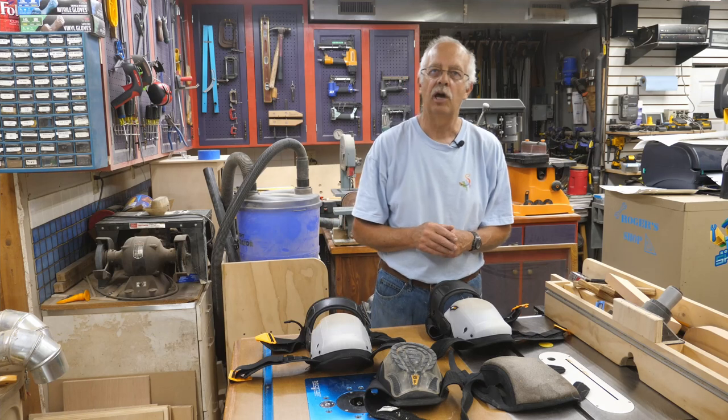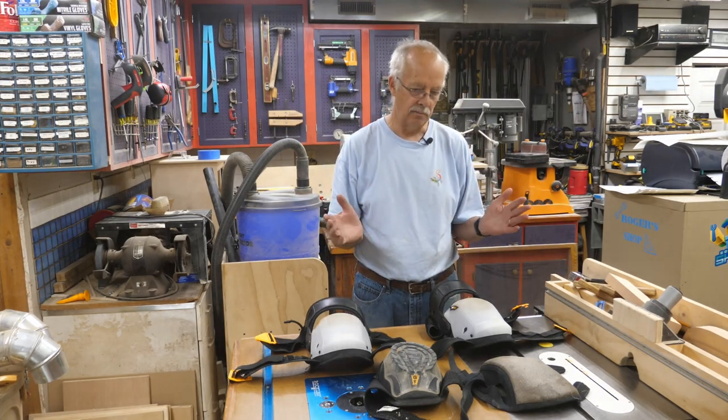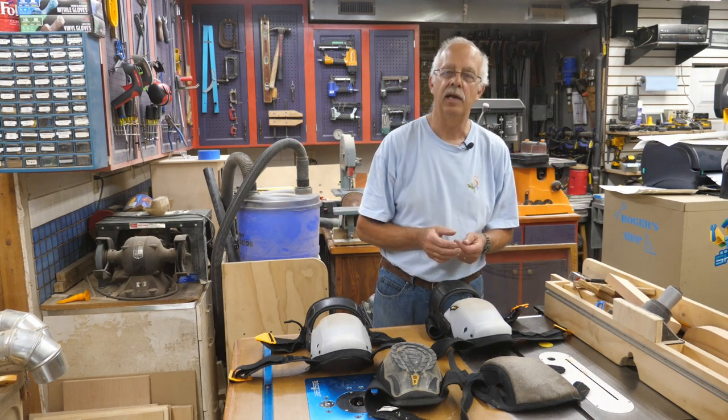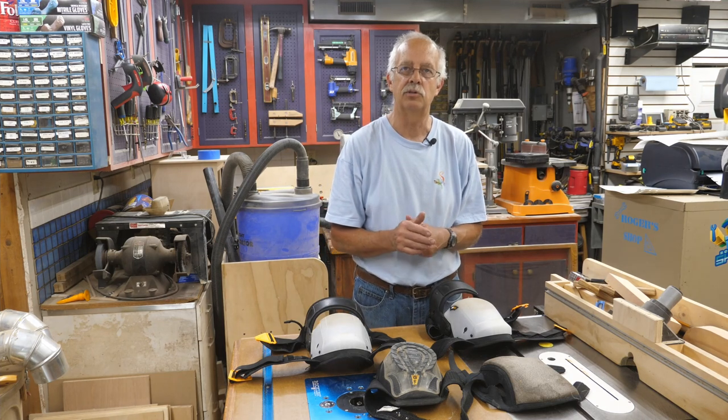Hi, I'm Roger. Welcome to the shop. The subject today is knee pads. Back when I was what they call a cub — which would be an apprentice electrician — I was 18, so that's been a few years.